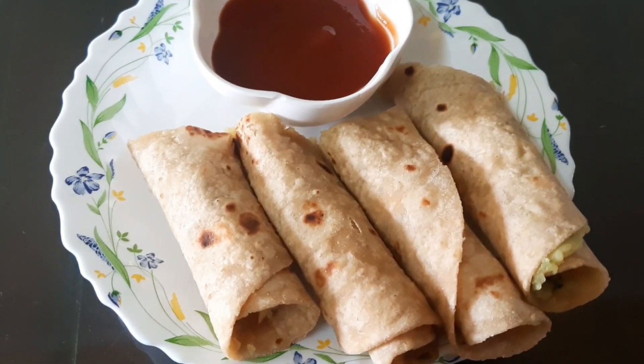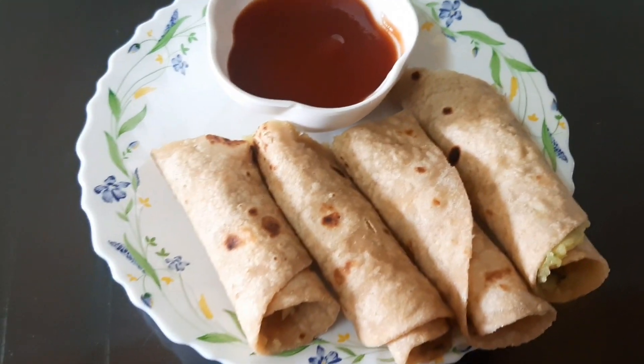Potato rolls are very tasty. They are prepared as well.